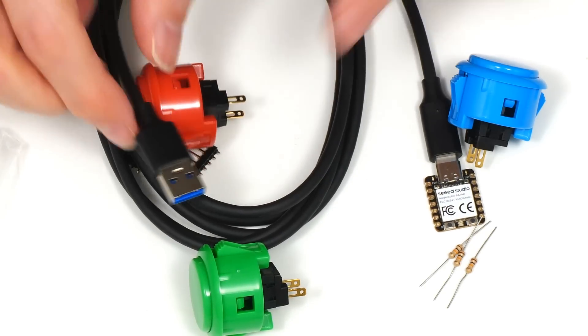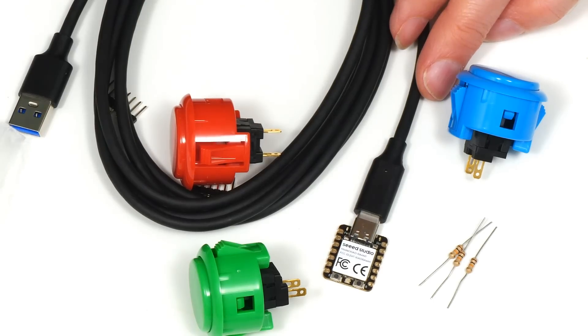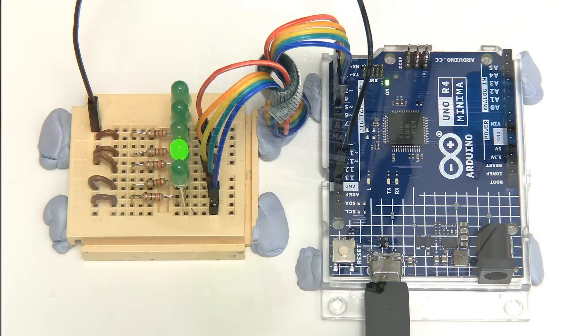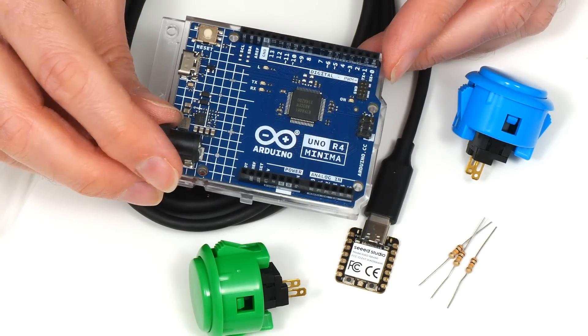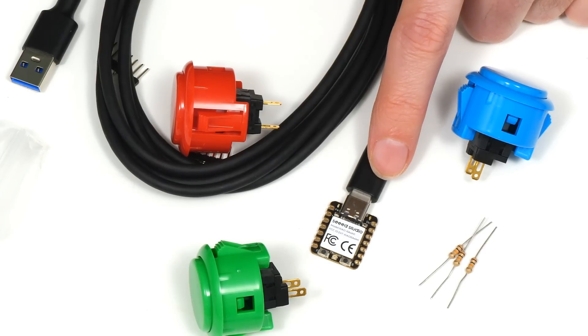It's also worth noting that the Xiao RA-4M1 is based on the same chip as the Arduino Uno R4, which I previously looked at on the channel. So everything in this project would work with an Arduino Uno R4, which has more GPIO connectivity. But I decided to use the Xiao RA-4M1 as it's smaller and about a third of the price.